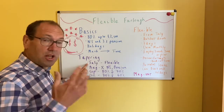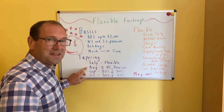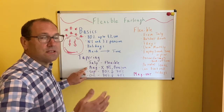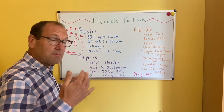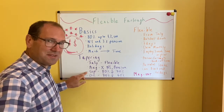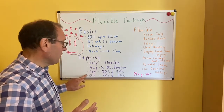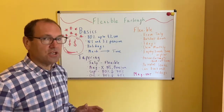In July, they introduced Flexible Furlough. In August, there is some tapering in that we have to pay our employees' national insurance and their pensions. Then in September, we have to pay 10% of their salary and claim back 70% of their normal salary — you have to pay them at least 80%. And in October, that 70% goes down to 60%. So those are the main changes.